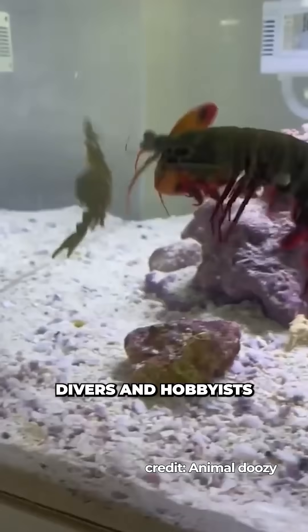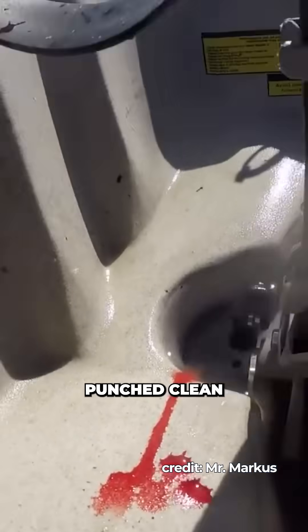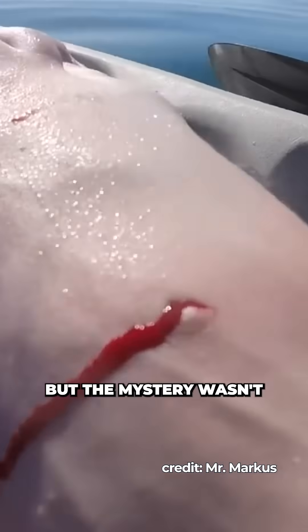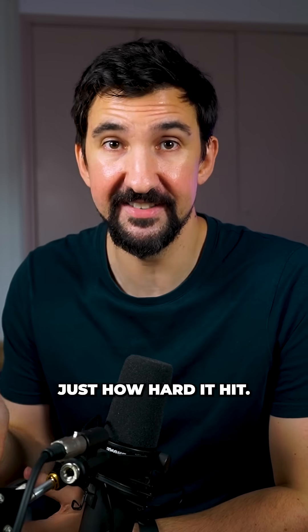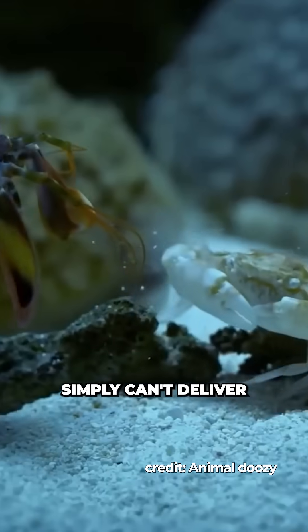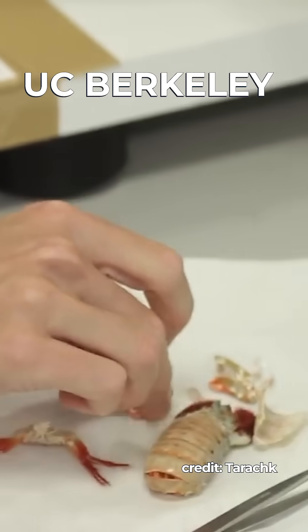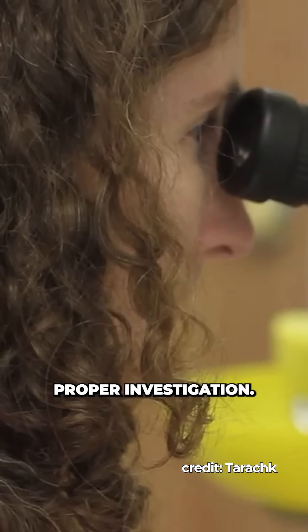For decades, divers and hobbyists told wild stories: crabs found dead in their shells, shattered aquarium glass, even holes punched clean through the weak flesh of man. But the mystery wasn't just how hard it hits — it was how a shrimp manages to punch that fast at all, because muscles alone simply can't deliver that kind of speed. In 2003, biologist Sheila Patek from UC Berkeley decided it was time for a proper investigation.